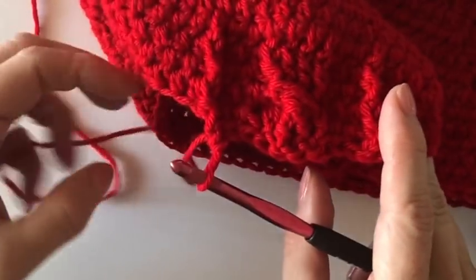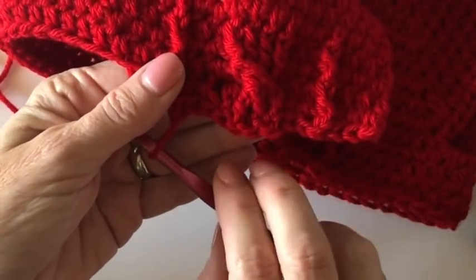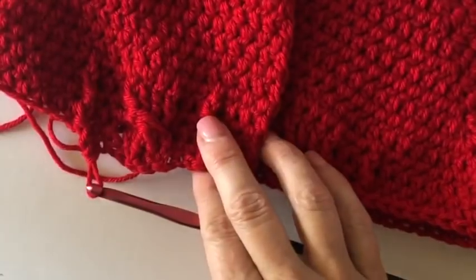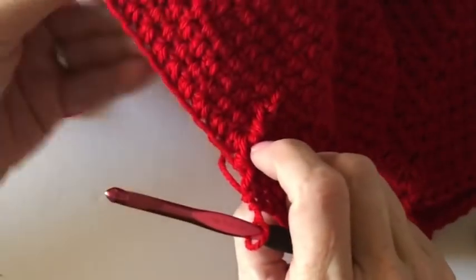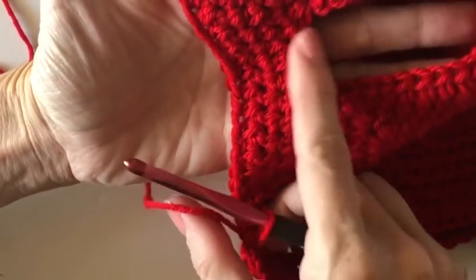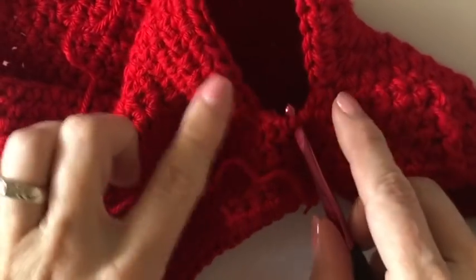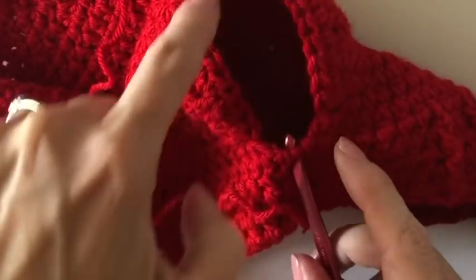You work three rows of the straight and then you'll do a twist row, then three more rows and then a twist. Now I'm going to show you how to start the sleeve because I'm losing my daylight. I've counted and I have about 25 stitches that make up the sleeve - that's how many I skipped over - plus the two that are around the chains I added.